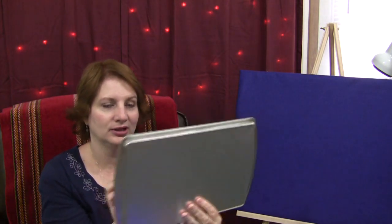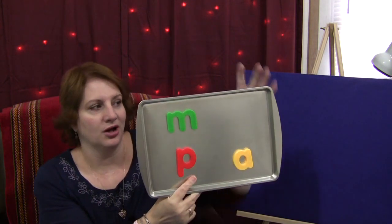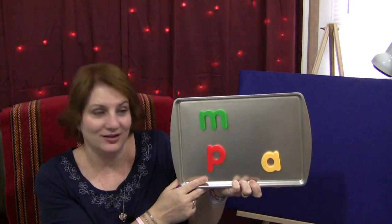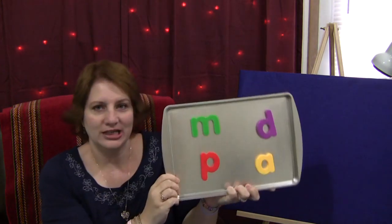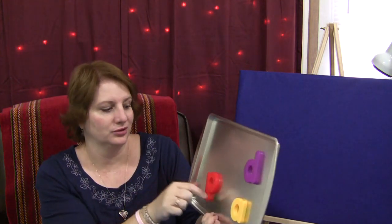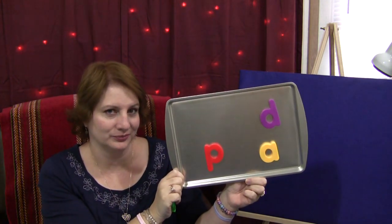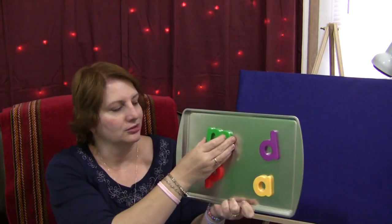Then you turn the cookie sheet around and remove one of the letters without letting the children see which one you are removing. Flip the cookie sheet around again and now the children need to recall what letter was here before. They shout out some answers and some may get it. Then you put the letter back and say it was the letter D. You turn the cookie sheet around again and remove another letter — not letting the children know which one. Now, what's missing? What was there before that's not here now? You go through all four letters on your cookie sheet this way.